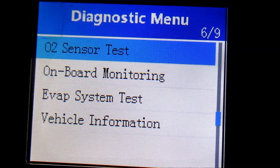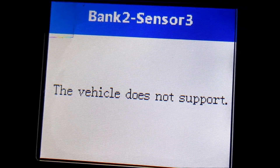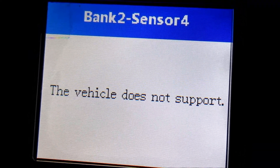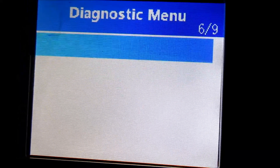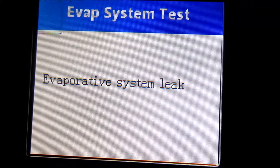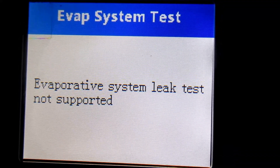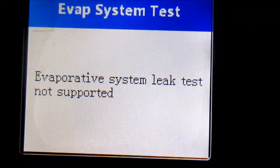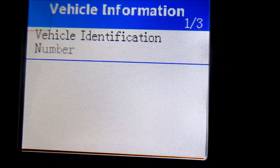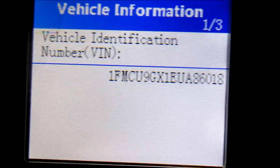Let's try the oxygen sensor test — there's no code for the oxygen sensors but we'll try it. Bank 2 sensor 3 says the vehicle does not support it, and bank 2 sensor 4 is the same — no support. Let's try the evap system test — it also doesn't support this vehicle. I've tried this on Hondas and a similar scan tool works on them, but it must vary by vehicle. Under vehicle information it just pulls the VIN, which you could just read off the dash anyway.